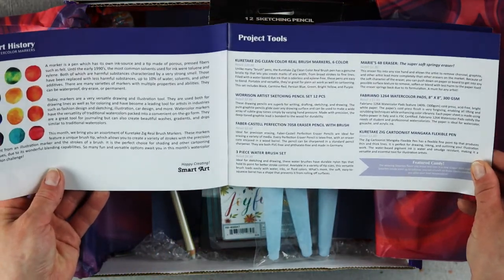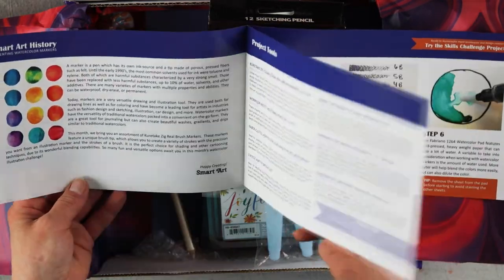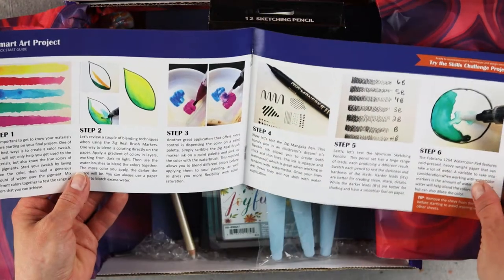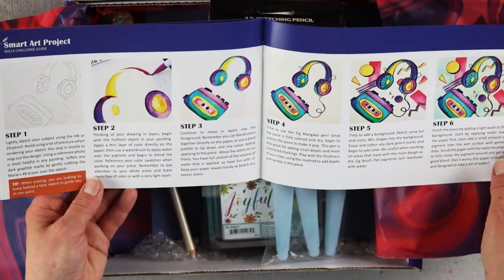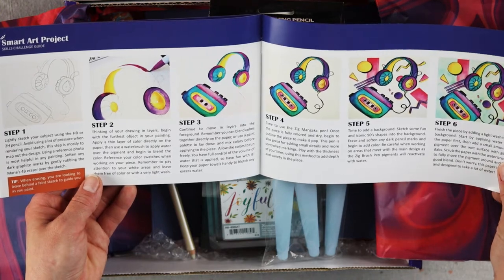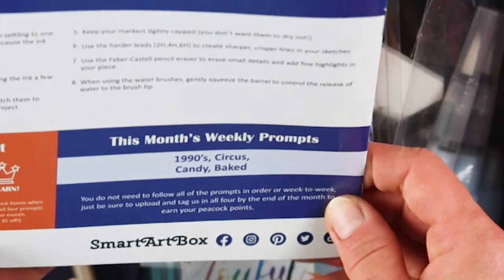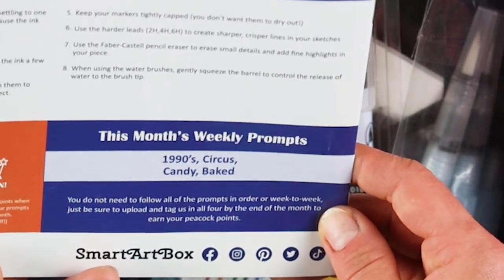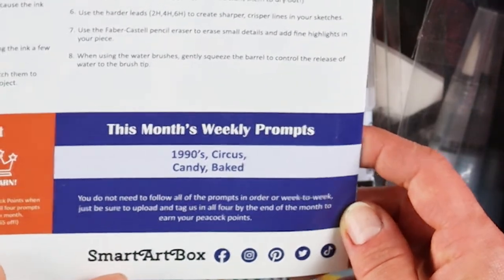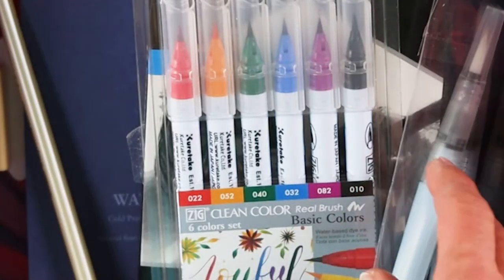The box comes with a monthly publication that tells you what's in the box, some tips on how to use the supplies, and a quick step-by-step demo on how to create your project. They also give you four prompts to follow, and if you create all the prompts and post them on social media tagging Smart Art Box, you can get five dollars off your box — which is nice because the cost of this box is fifty dollars.